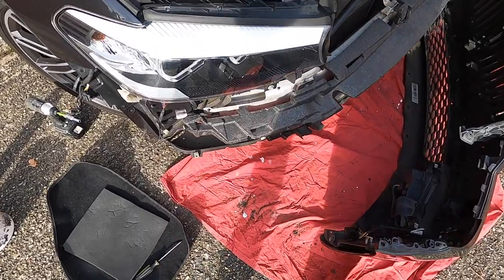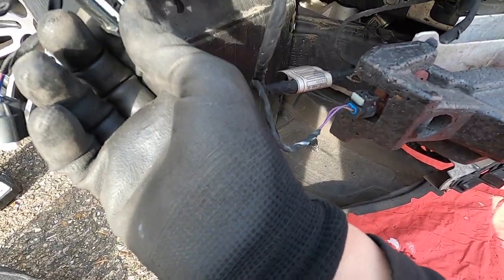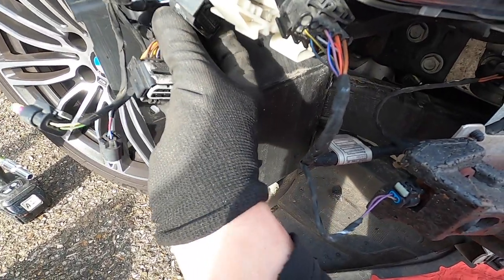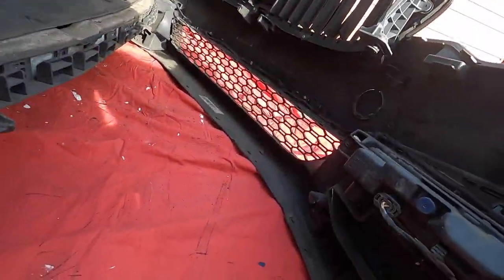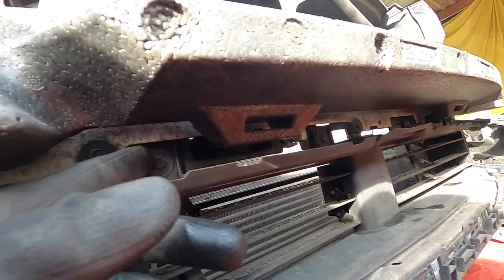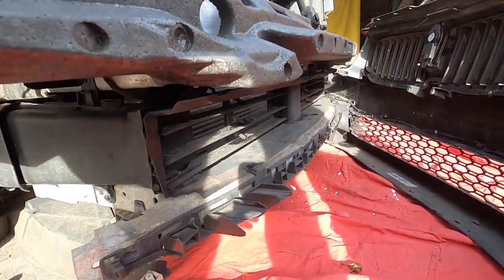Managed to remove the bumper. Just a quick recap - you've got these connectors, this connector goes here, and this one goes here on the top. Just push out here and here. This connects to this one - this is the location where it sits. Right, so we have the active grille here. As you can see, there are screws here and then clips should come out. We have to disconnect the cable, which should be visible from that side.